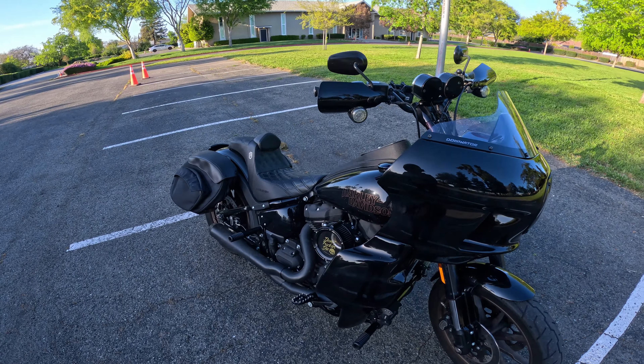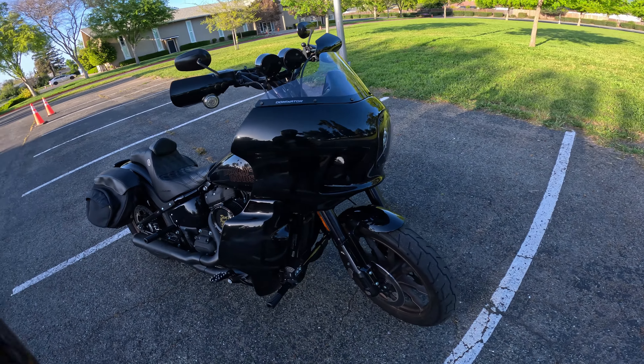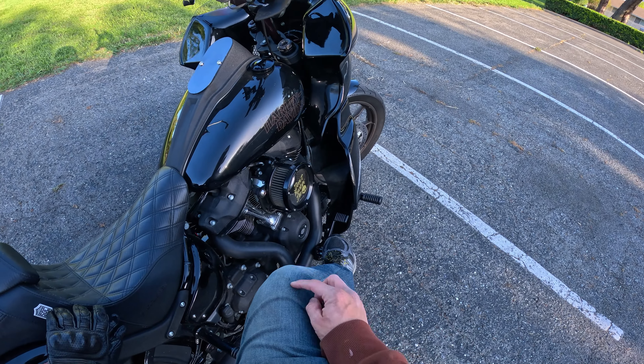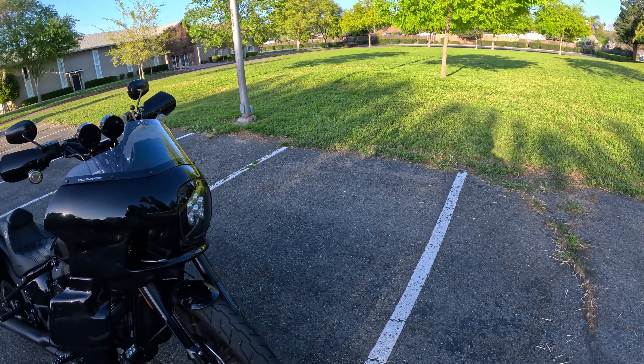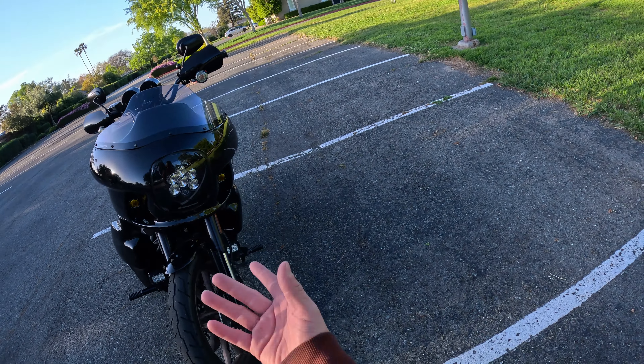I get zero wind on my legs — it does the job. The only bit of wind I get is just right here at the outer edge of my knee. Wind protection is phenomenal with this setup. Of course it's a frame-mounted fairing — a massive fairing — and then I also have the lowers.